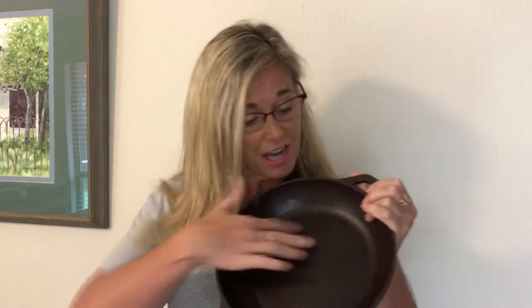Hey everyone, Robert here. Today I'm going to do a little how-to video on how to clean up and restore this cast-iron skillet. This is my mom's cast-iron skillet — she tried to clean it up but has some sticky residue in there. She asked me to help her clean it out and suggested I make a video because it would be really suitable for the things we're doing.